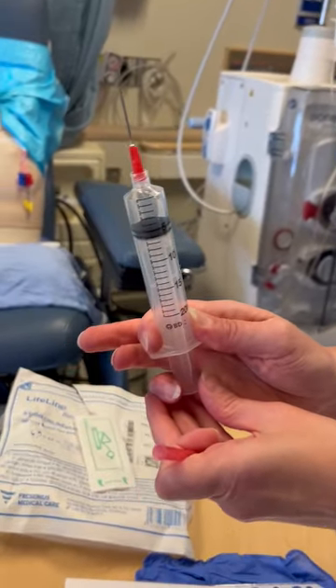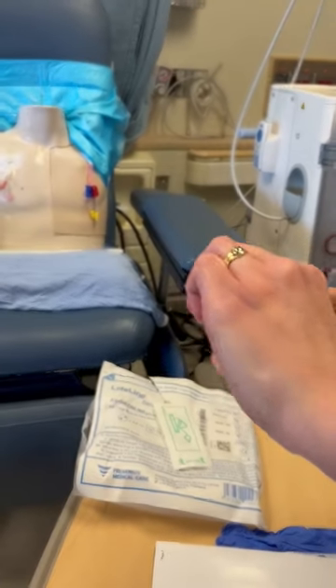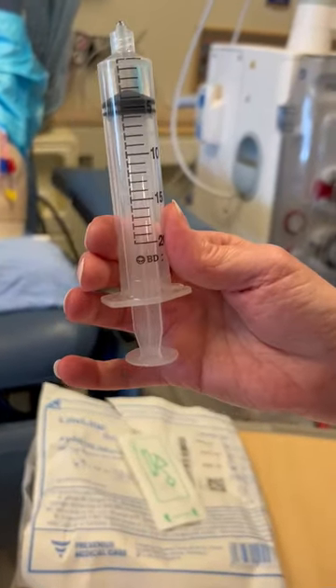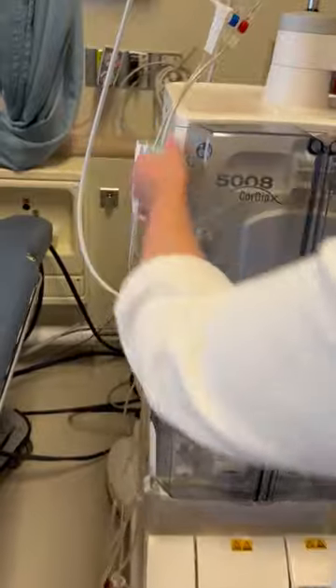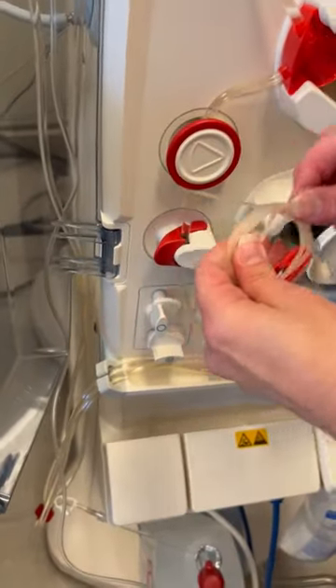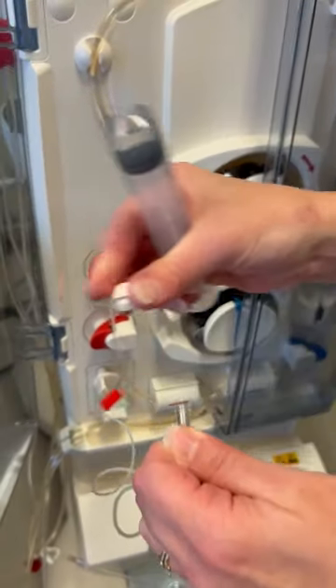Let's get out any air that is left in the syringe. Now we have the prescribed dosage. Next we're going to open our doors. Leaving the heparin line clamped, we're going to attach our syringe to the heparin line.